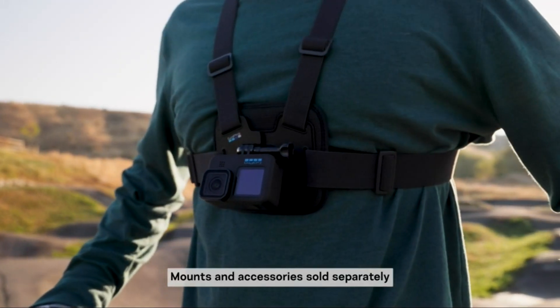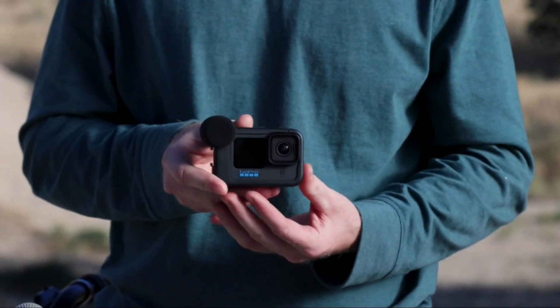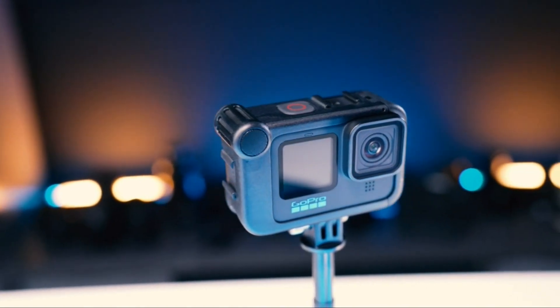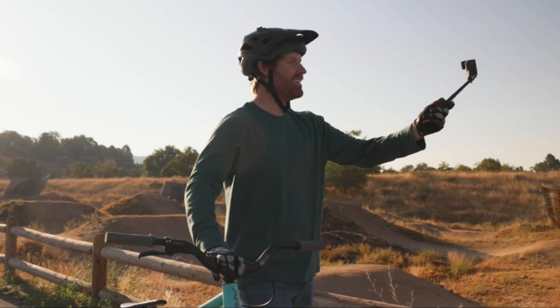My favorite accessory is the Media Mod, which basically turns your GoPro into the perfect vlogging setup. You get a directional microphone with a windscreen, two cold shoe mounts, and a 3.5mm accessory port for additional audio inputs. Combined with the GoPro's wide angle lens and front-facing screen, this gives you everything you need for a perfect compact and lightweight vlogging setup.